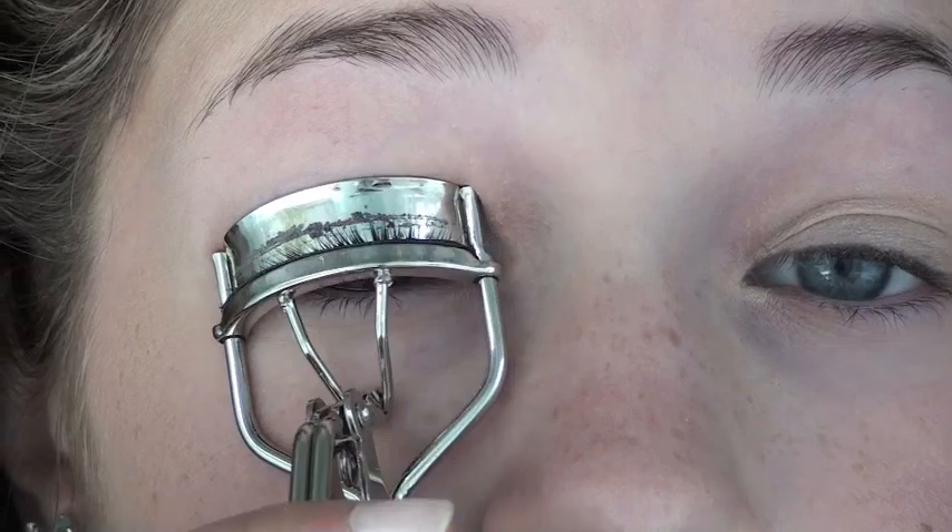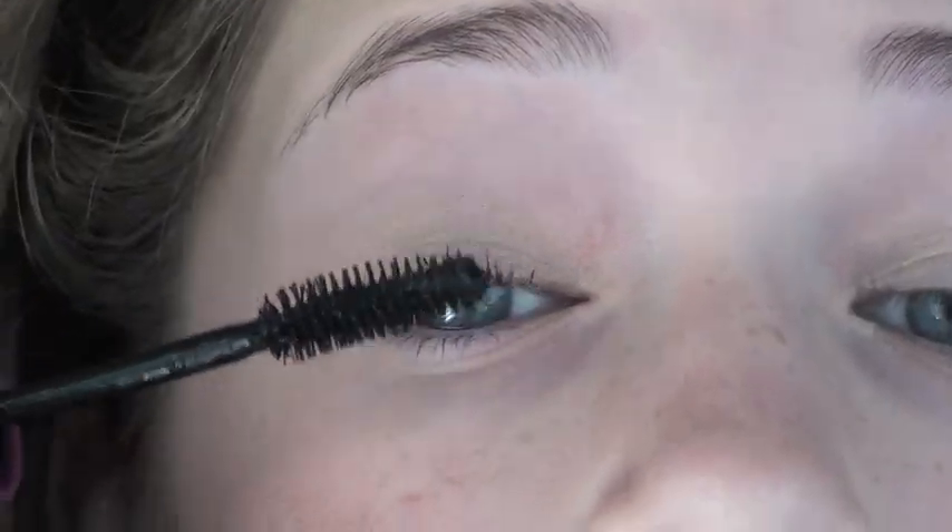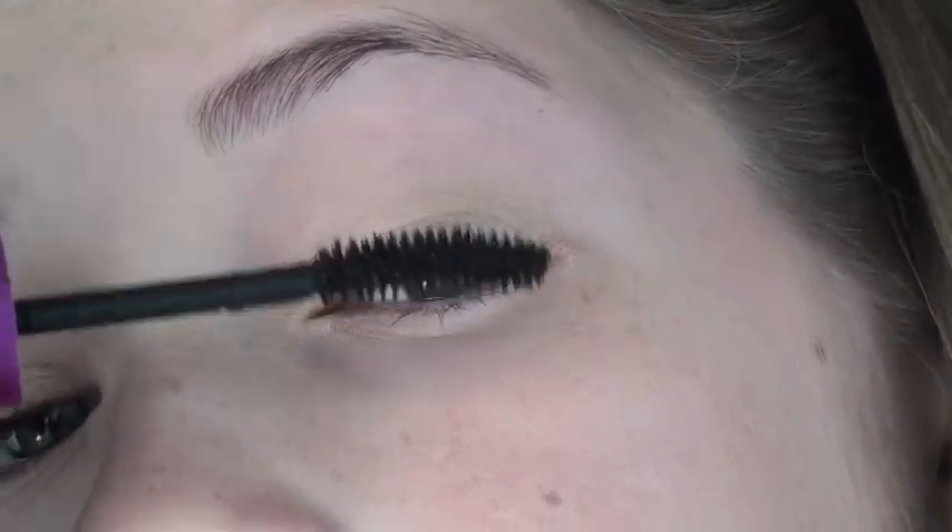I'm now curling the eyelashes and applying one coat of mascara to each eye. This is Maybelline The Falsies.